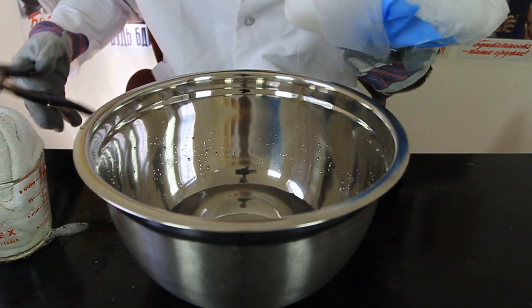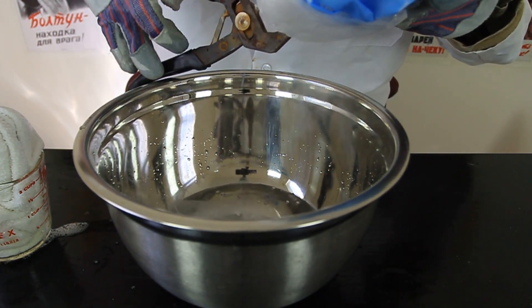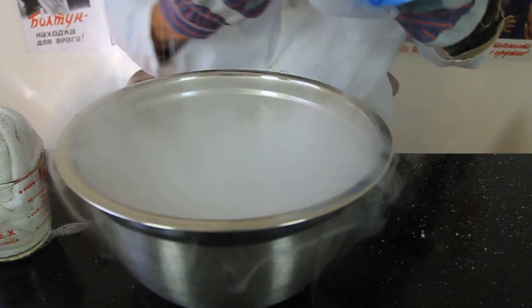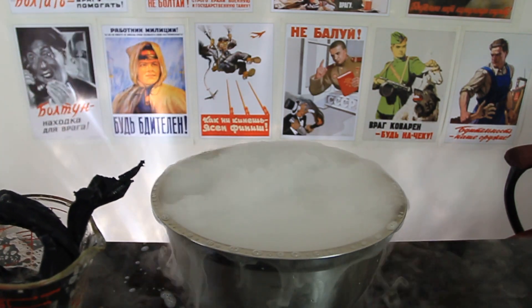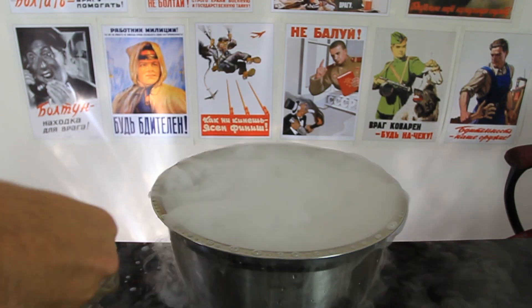Then we're gonna get a chunk of dry ice and we need to break off a piece. I just got a small piece of old t-shirt, put some soap in there, and soap it up.